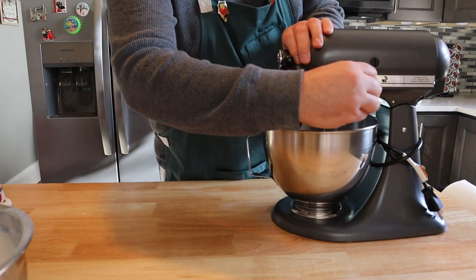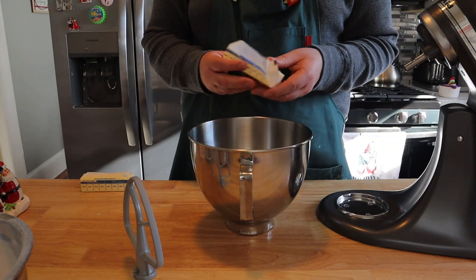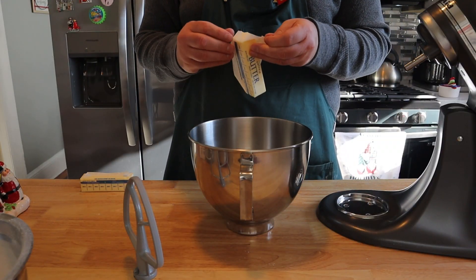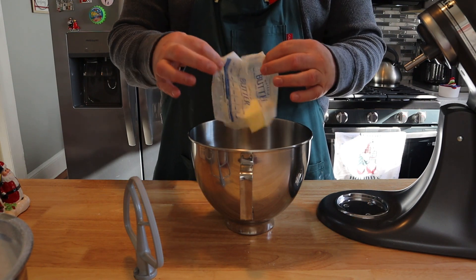Next we'll get out our stand mixer with the paddle attachment and we'll start working on our wet ingredients. Our first wet ingredient is going to be one cup, or two sticks, of salted butter, which you're going to want at room temperature.